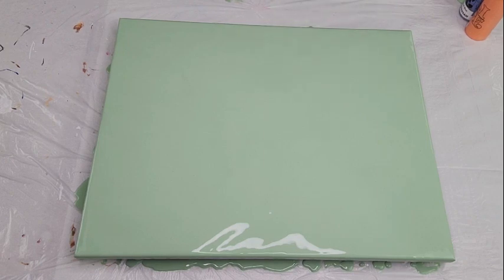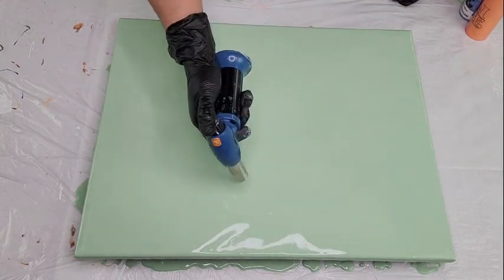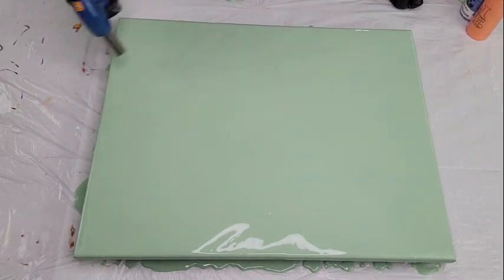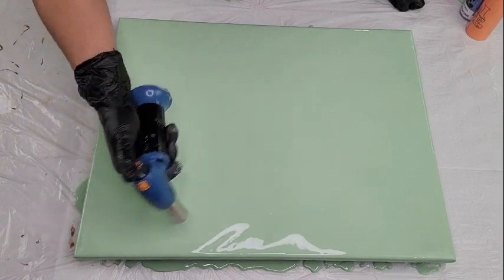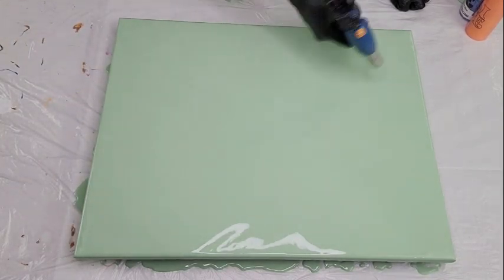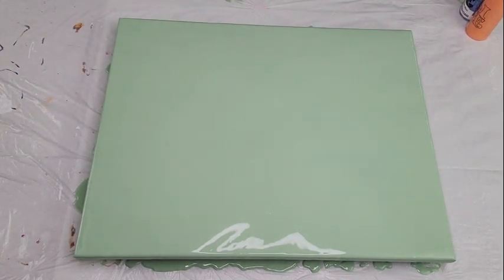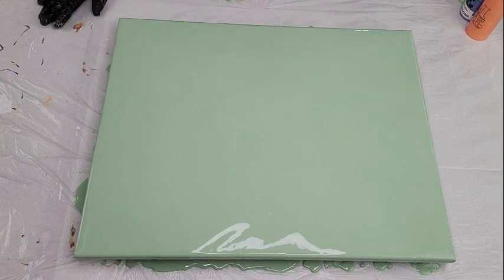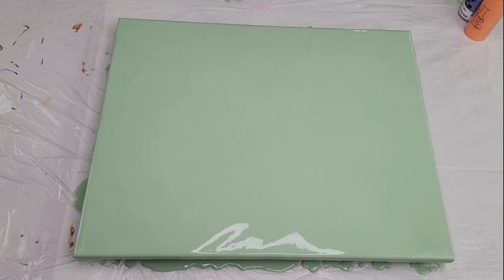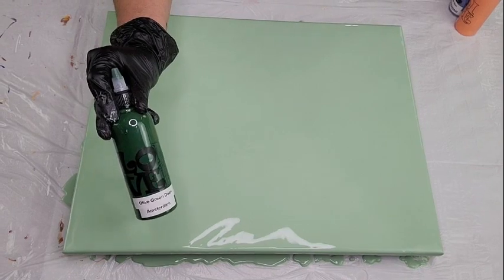If you still see air bubbles surfacing, go ahead and torch those out. I do see more surfacing — there are a lot of air bubbles because this paint was sitting on my shelf and I shook it rigorously. Now I'm thinking as I'm doing this what composition I want.